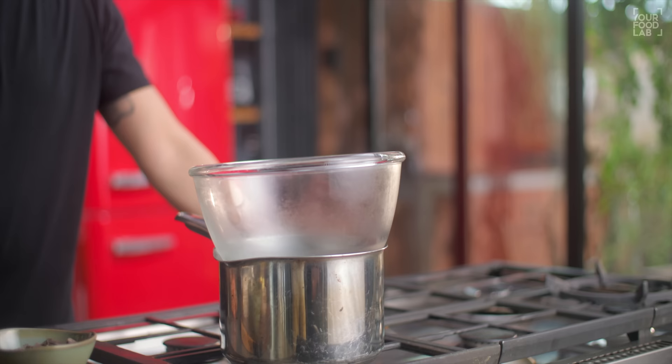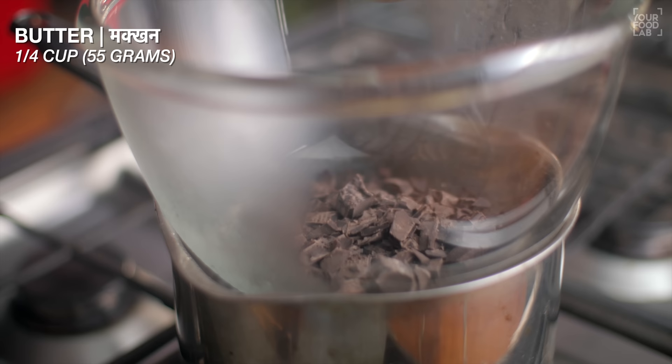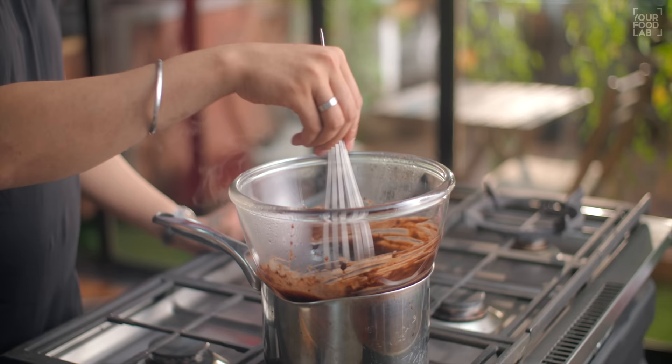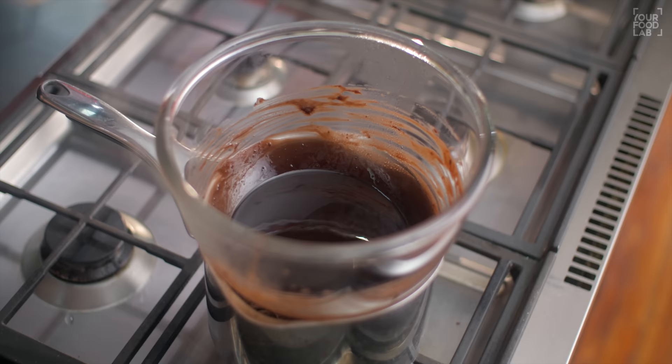Add water to a boil, then add water to a glass or heat-proof bowl. This setup is called Bain Marie or Double Boiler — we will melt the chocolate. Now add half a cup or 70 grams of dark chocolate compound. In addition, add one-fourth cup or 55 grams of butter. Now stir the two things and melt them properly.